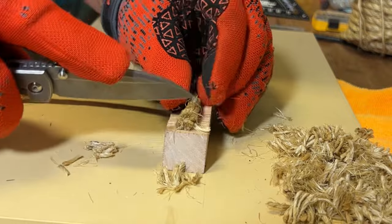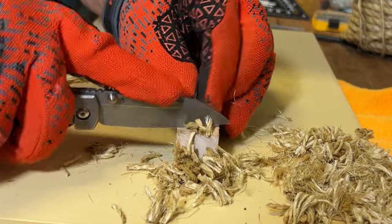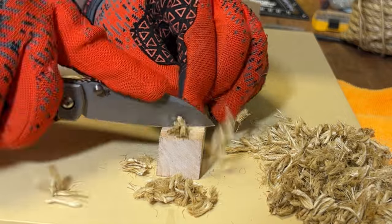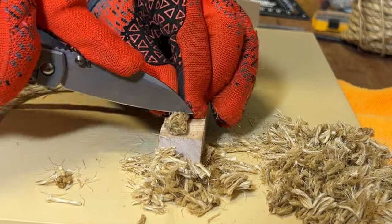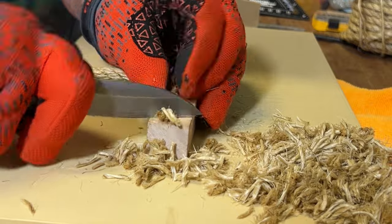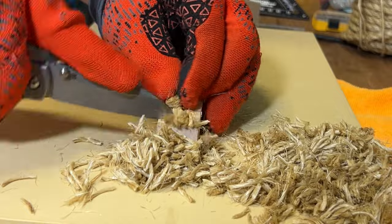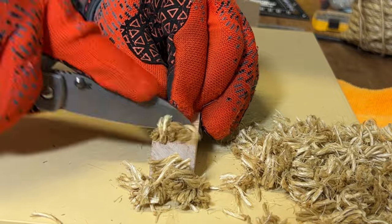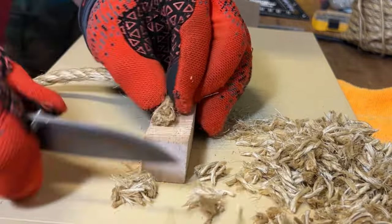I put a ruler on it and it looks to be a flat grind — unless it's a very, very minute hollow. I think it would have been excellent if they had done a deep hollow like my Sea Otter, because it's going to thicken up with every sharpening. With such a short grind height, it's going to get thick rather quickly. The behind-the-edge thickness is about 21 thousandths behind the thinnest portion of that edge, which is not terrible.